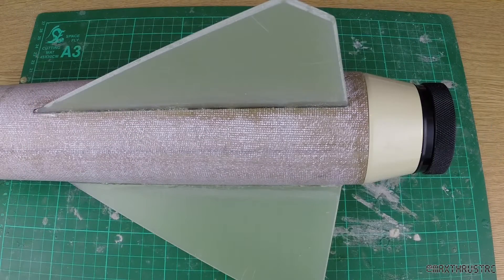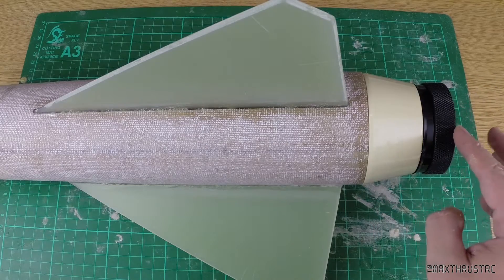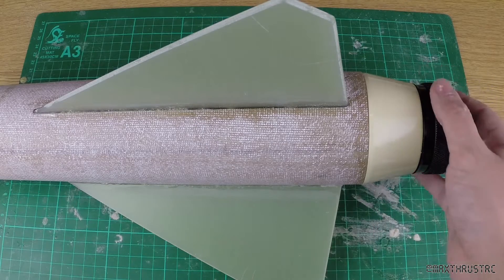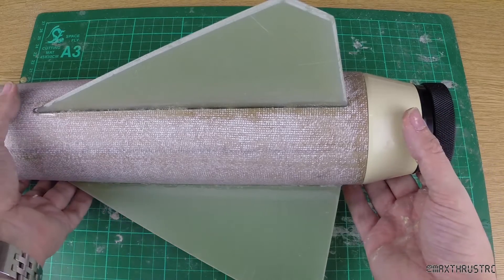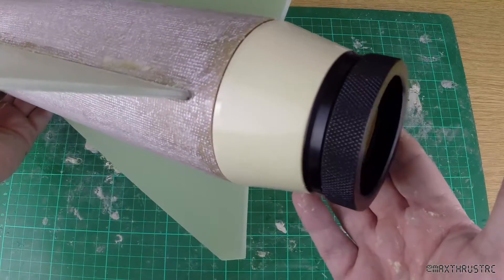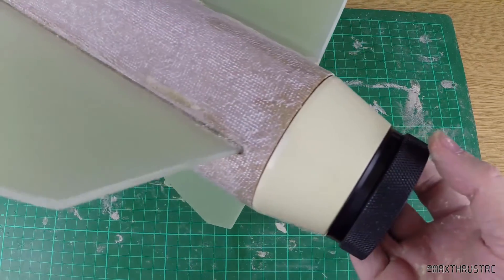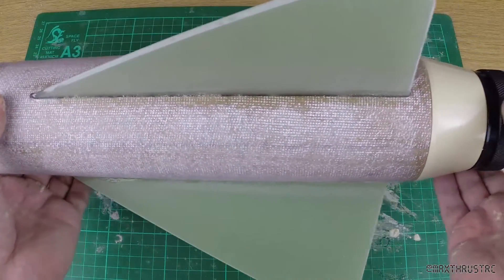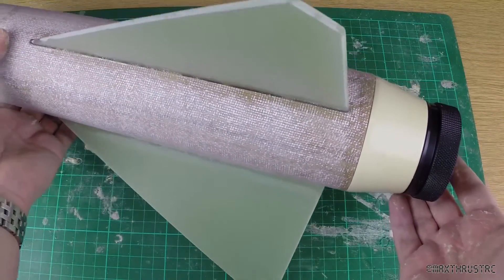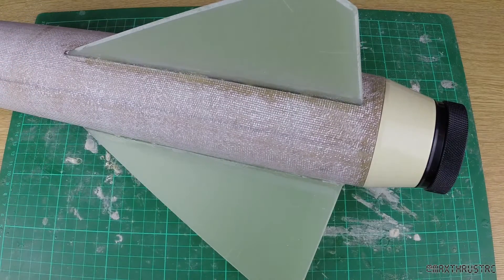I've now put the boat tail on and also put the motor retainer on. So that is it — these fins are now absolutely solidly in. There is no way these are coming out. I'll finish off the rest of the build and get back to you when it's done.